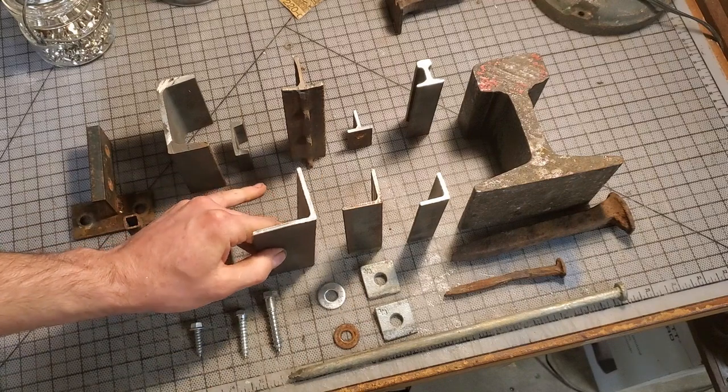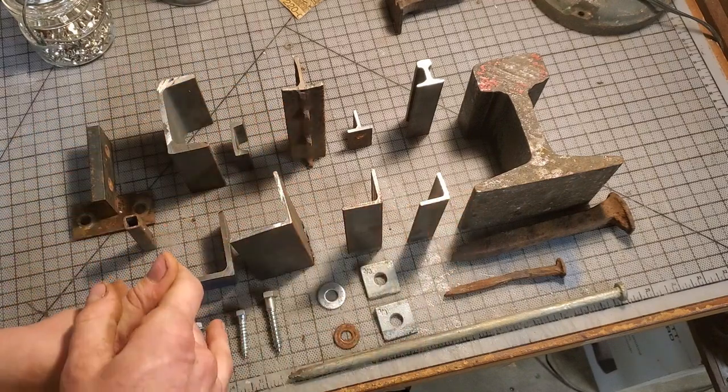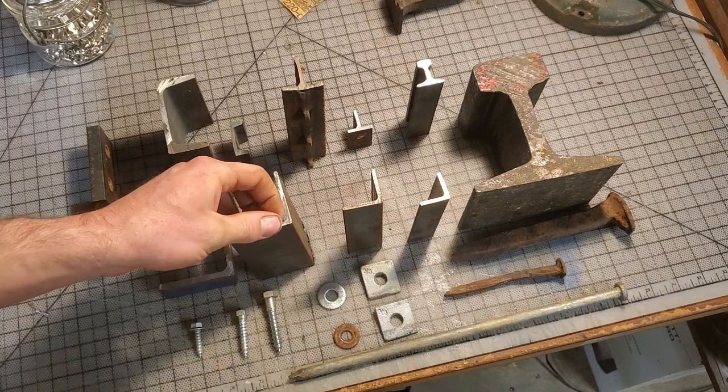That's angle iron — very plentiful, comes in all sizes and thicknesses.